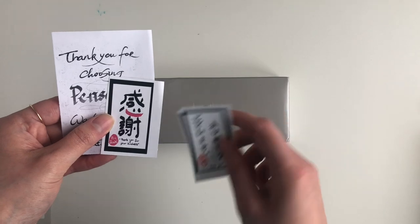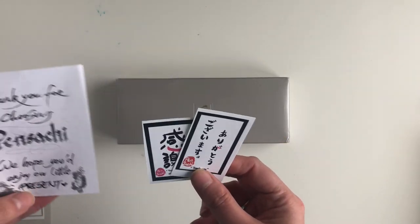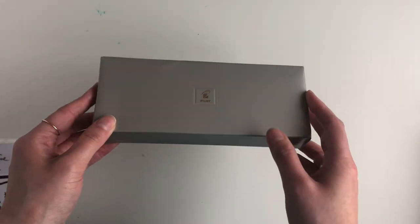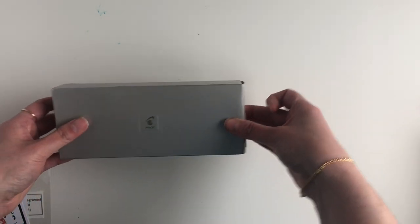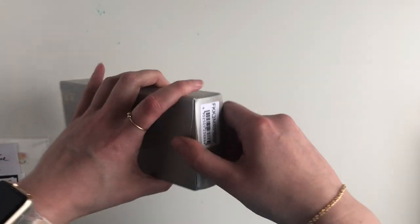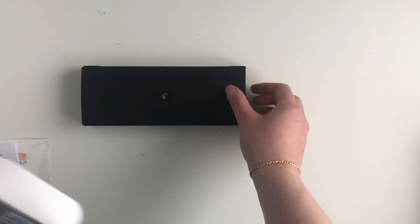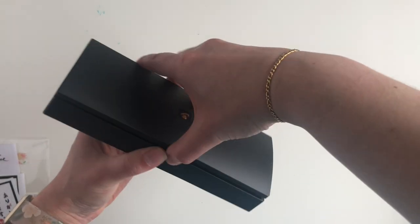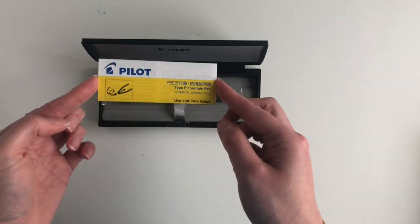It comes with these cute little 'Thank you' and 'Thank you for your kindness' notes — that must be Japanese — I'm gonna keep those, it'd be really nice to learn that. It came wrapped in bubble wrap then in a plastic sleeve and it came via DHL. I haven't been charged any customs yet; DHL might be one of the companies that bills you after — we'll have to see.